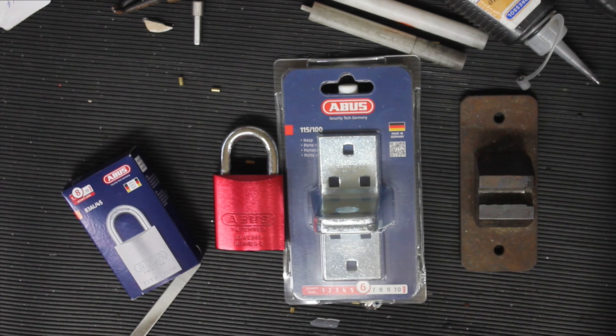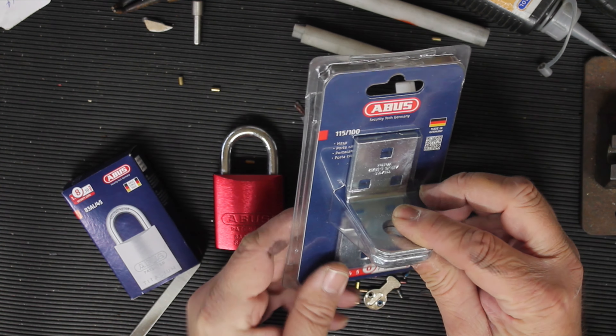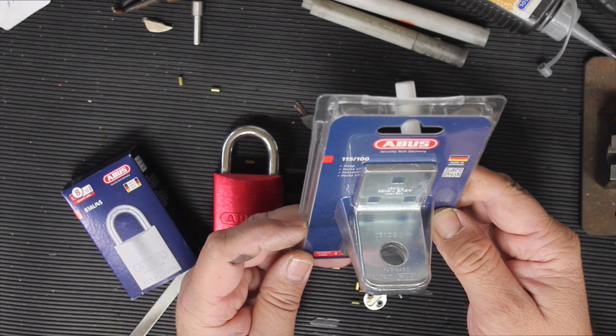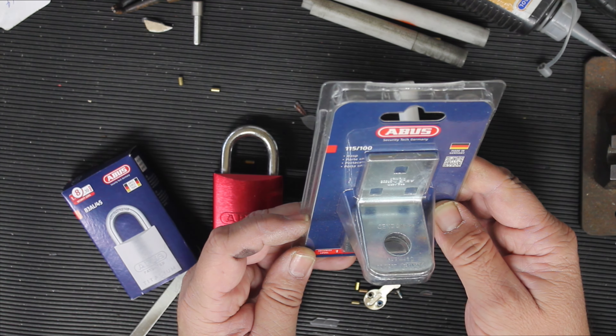Welcome to another video from Dr Lock. I thought we'd have a look at just a couple of things that are coming across the bench today. We have ABUS locking eyelets — you could say loops; there's probably a technical name for them — part number 115/100.